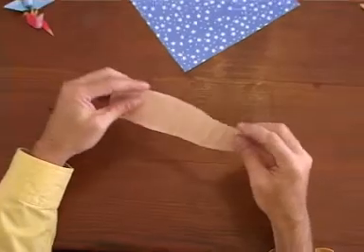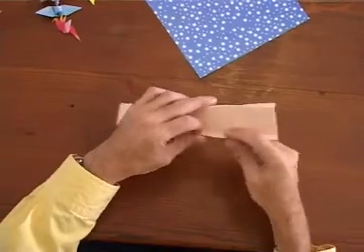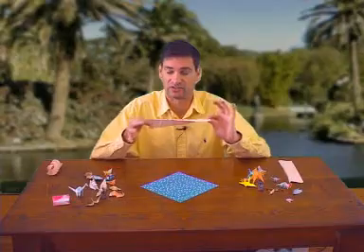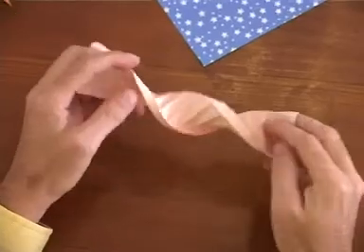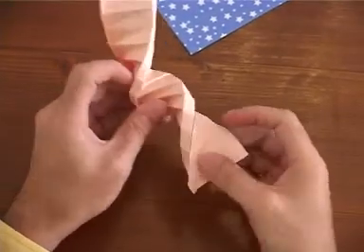Once you've done that, put in your edge folds again. You'll see it's already starting to twist. Grab either end and start turning — there's a natural twist to the model. Gently push it into shape.